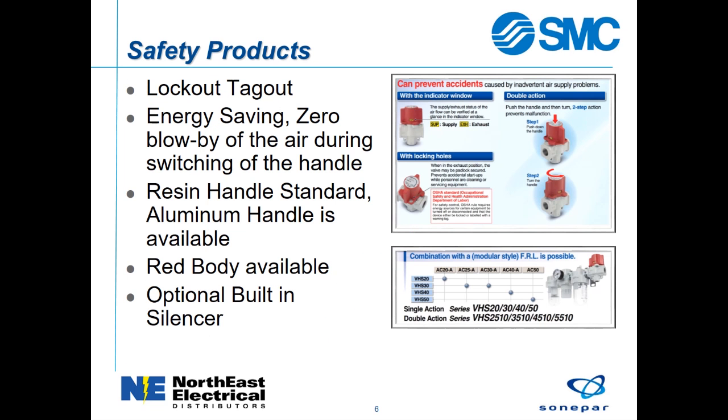The last part of this presentation is on the VHS series. This is a manual shutoff pressure release valve that provides a lockout and tagout point. When switching the handle, there is zero blow-by of the supply air.